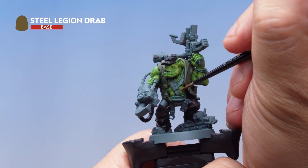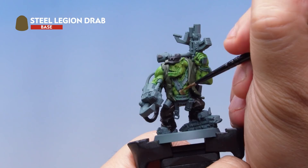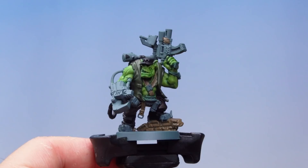For the next base coat I've got Steel Legion Drab, and here I'm using a small layer brush to pick out the various parts of leather on my Orc Commando — such as the straps going around his body, the belt, and other bits of leather on the model as well. That's the Steel Legion Drab done, and I've also painted the bricks on the base that colour too.